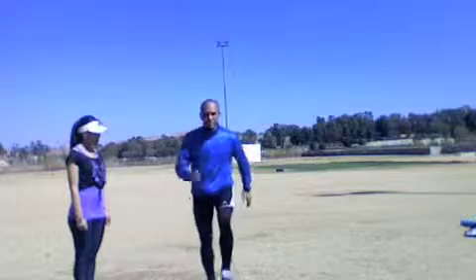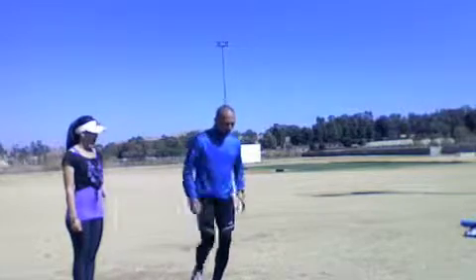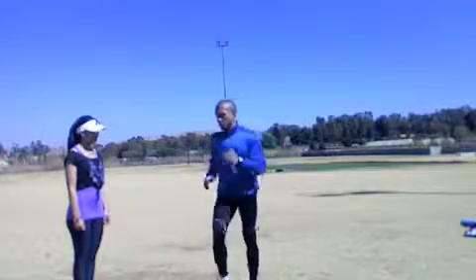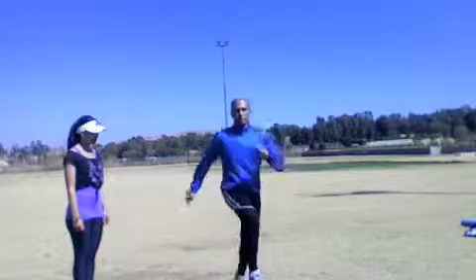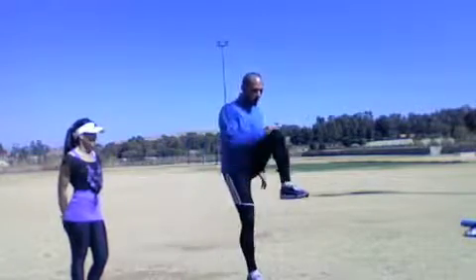We're going to do three sets of two minutes. Firstly, normal stepping — step with your left foot for one minute, and then we're going to complicate it where you step up, change sides, and get your knee up as high as possible, as close to your chest as possible. The first minute will be just normal stepping with swinging arms, and then you go into the knee-up variation.